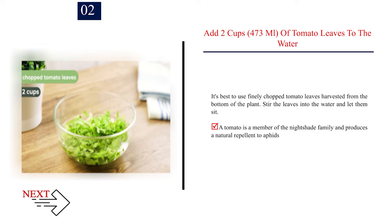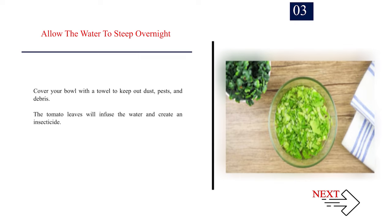Stir the leaves into the water and let them sit. A tomato is a member of the nightshade family and produces a natural repellent to aphids. Number 3: Allow the water to steep overnight. Cover your bowl with a towel to keep out dust, pests, and debris. The tomato leaves will infuse the water and create an insecticide.